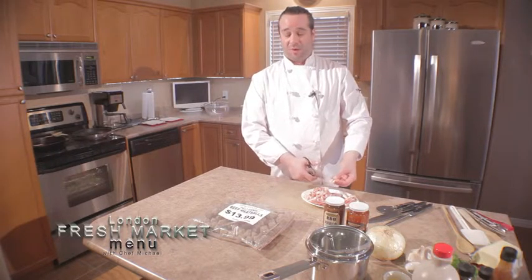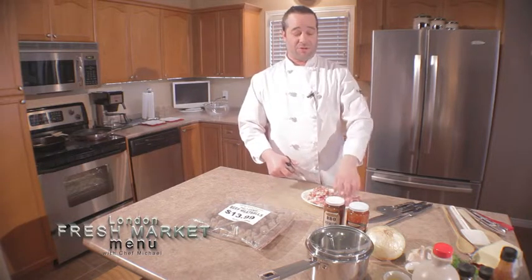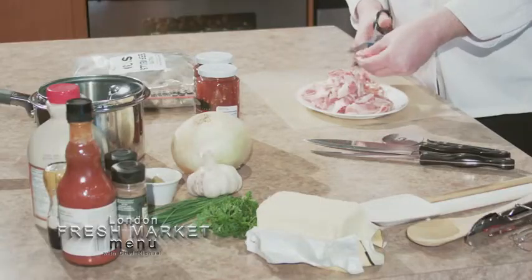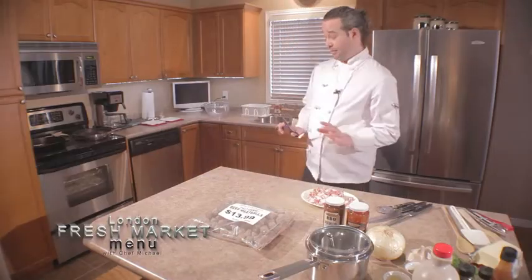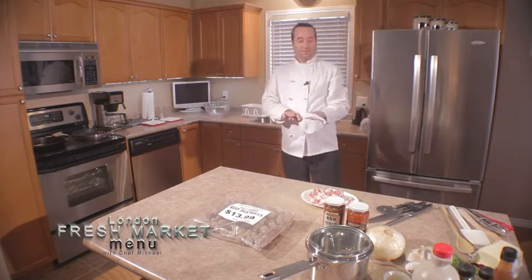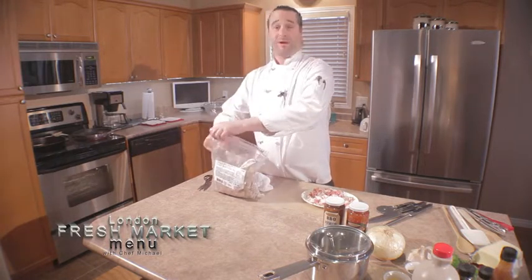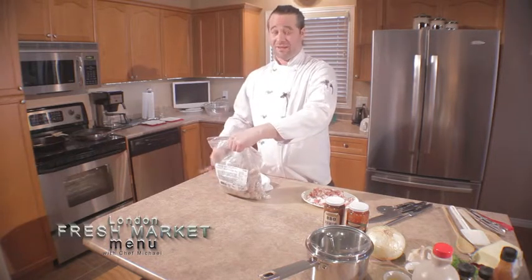We're going to be doing two different styles with these meatballs. First, a traditional Quebec style with infused maple syrup and sage. Second, something more sports-oriented — we'll toss them in one of these sauces from Prospector Foods. We're cooking these straight from frozen: pull them out of your freezer, stick them in the pan, and cook them up. It's really easy, really simple, and it's going to be very tasty.